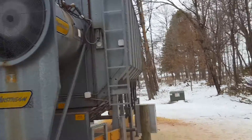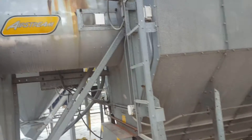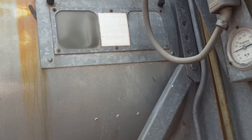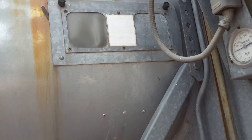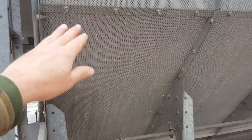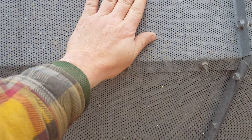You can hear it go from high to low on the burner, and you can see the flame up in that little window. It fills that inner chamber of the dryer, and this is the corn through this perforated screen, and I can feel the hot air coming through.